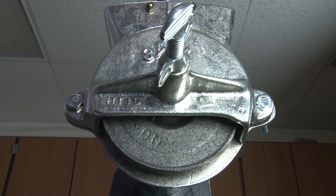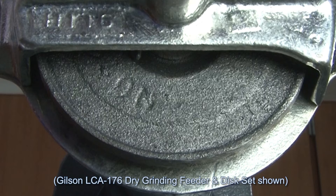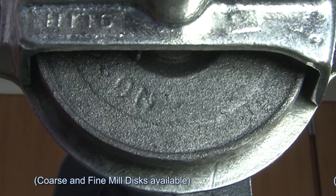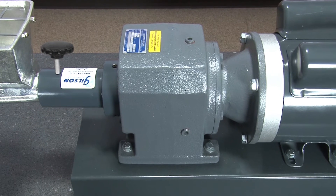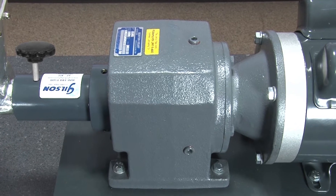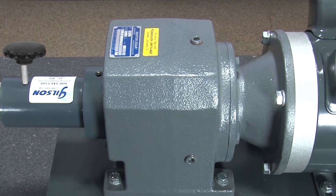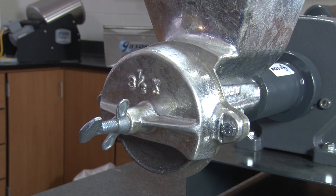This rugged mill's 4-inch grinding plates are made of a hard iron alloy designed for clog resistance and a long service life. And the oil-filled gearbox features a replaceable safety coupling to prevent overload damage. Plate-to-plate clearance is easily adjusted by hand.